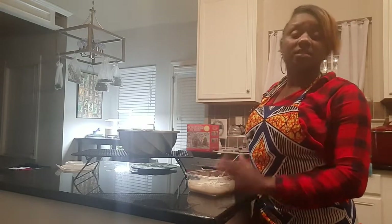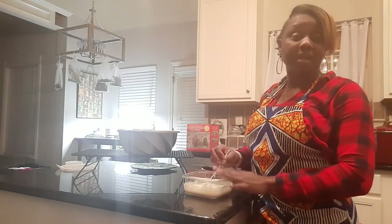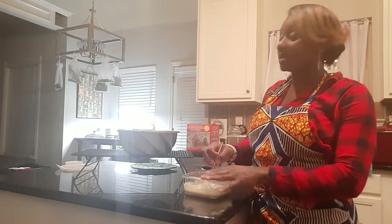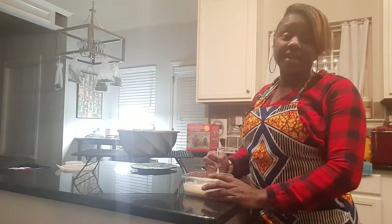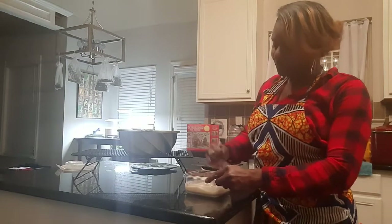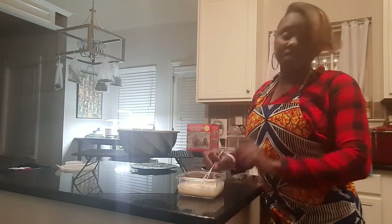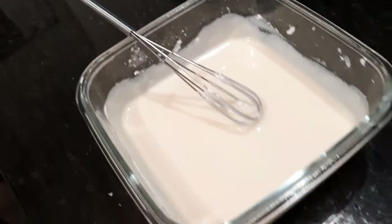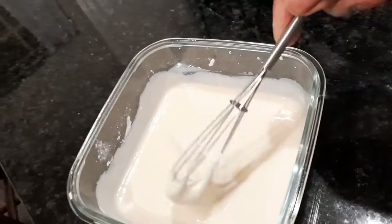There is a sweet potato spice cake that I make and I make an icing similar to this but I add maple syrup to it — oh my gosh, it hits different, it's amazing. So I'm going to bring you over so you can see what my icing — or as some may call it, glaze — looks like. This is what our glaze looks like right now: nice and thick.